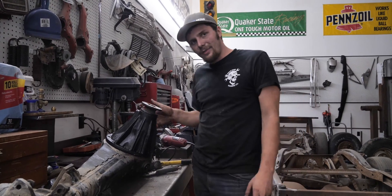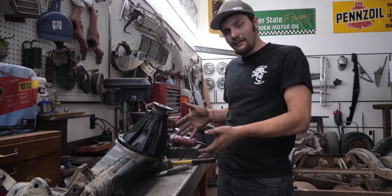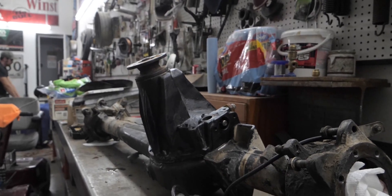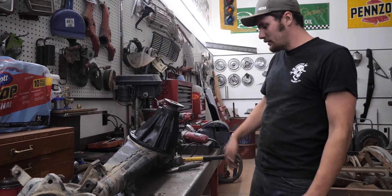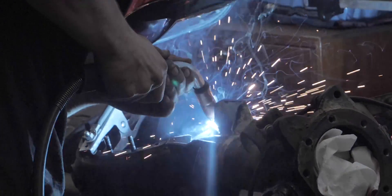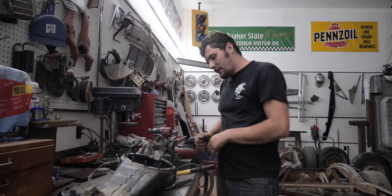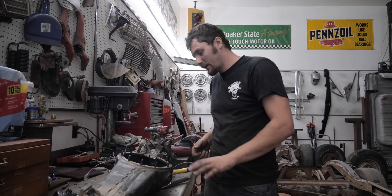Now that I got that notched out, I decided to throw the e-locker actually into the housing, and it friggin' fits! Sweet! Next up, grab the welder, add the material where we need it, and drill and tap. Now that I laid down a bead both up here and down here, I'm getting my grinder and I'm going to grind it down flat and flush with the rest of the vent here. Then I'll put the gasket on and see if I added enough material or not.